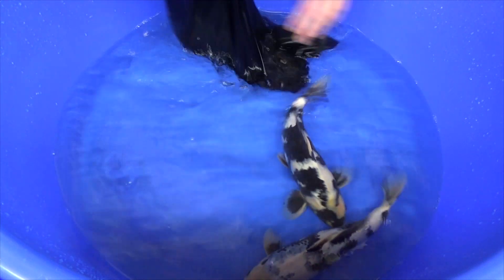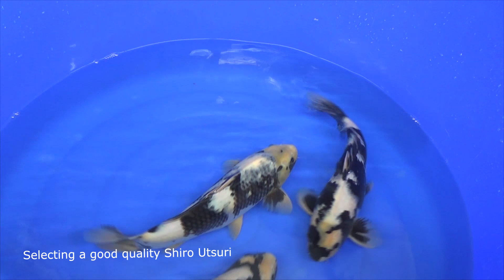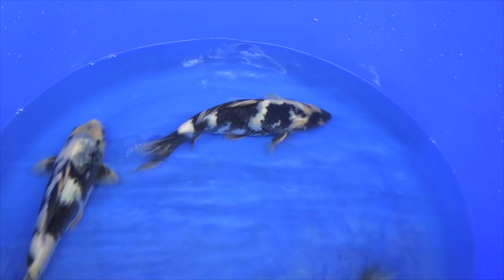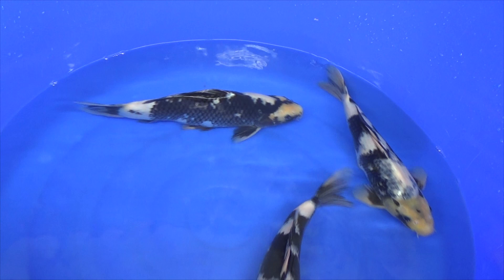In this video, I will help you understand the Shiro Utsuri variety — how to select them and how to select koi with a lot of potential. Next to Kohaku, Sanke and Showa, a very popular variety is the Shiro Utsuri. Shiro Utsuri are two-colored koi with black and white markings. This variety is traditionally selected from the Showa — essentially Showa without any red markings.